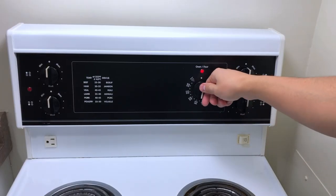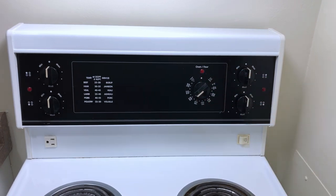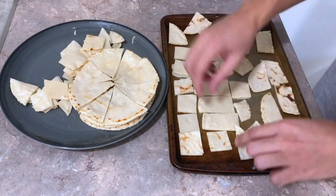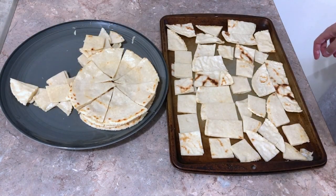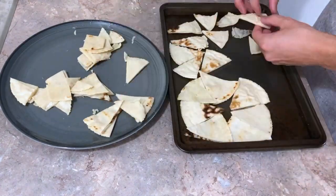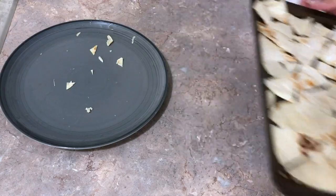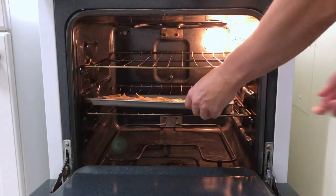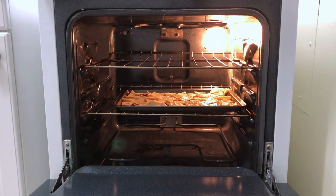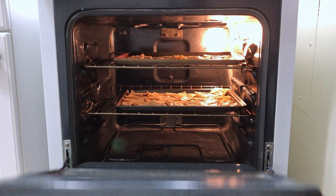Turn the oven on and wait. While we wait, put your cut tortillas on a baking pan. I really thought cutting those tortillas in a hipster way would be really funny — they just made this process so much harder. Grab that pan and put it in the oven, easy as that.